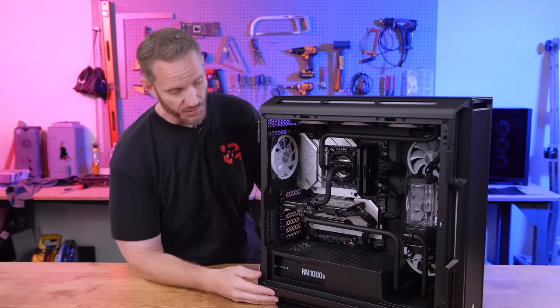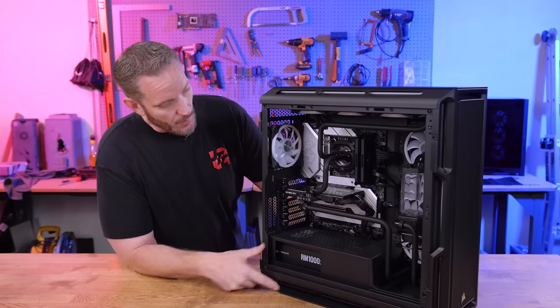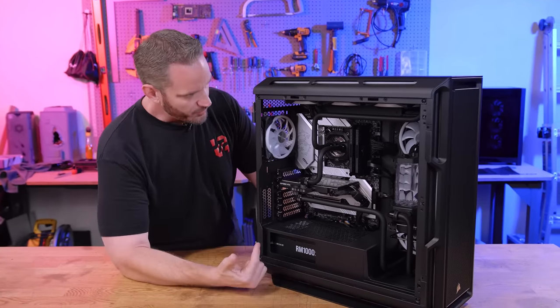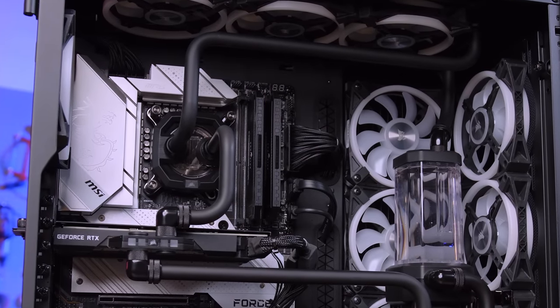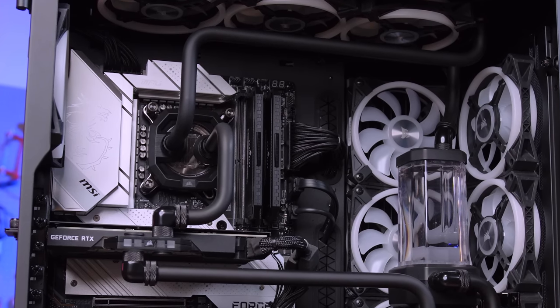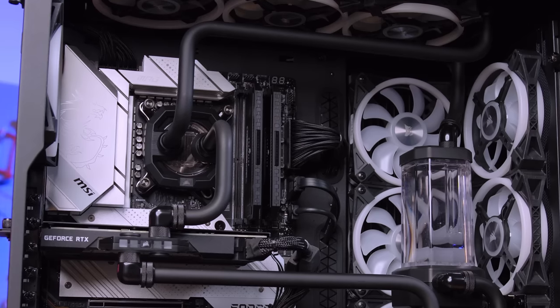PMMA does not have that issue, which is why I've been using it over the last year or two. This particular system is specced out with an Intel 12th gen, two sticks of Dominator DDR5 from Corsair, a Founder's Edition 3080 Ti with a Corsair water block on there.